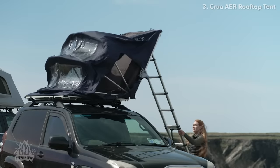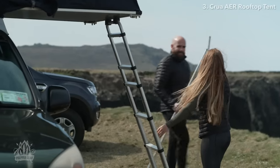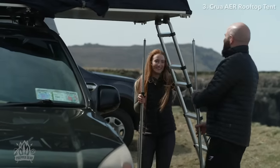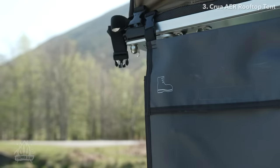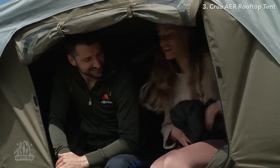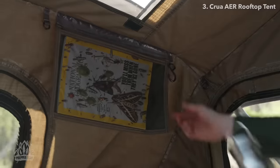And did we mention hassle-free? The Kroa Air is incredibly easy to install and set up, meaning less time fiddling with poles and more time on the good stuff. Mucky boots in your tent are a thing of the past with Kroa's independent boot bags. Even more storage? You got it — keep all your extra gear safe and sound in the vestibule and in our inner storage compartments.